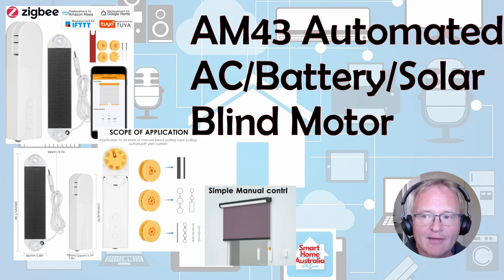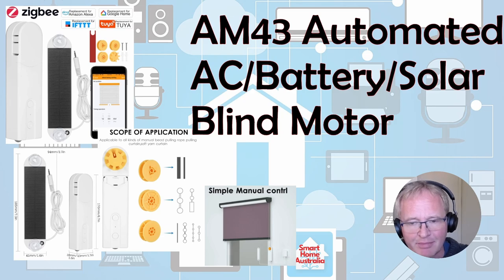So what do I think about the AM43 blind motor? It's AC and battery powered, and the battery-powered version actually includes a discrete solar panel. In theory you should be able to set this up, put it in, mount the solar panel, and never have to touch it again — which is a great advantage over other battery-powered ones that need to be taken off and charged and remounted. There are two different types of blind motors: the first is the integrated one where the motor is inside of the rotor itself, which is a lot more expensive — two to three times the cost of this one.